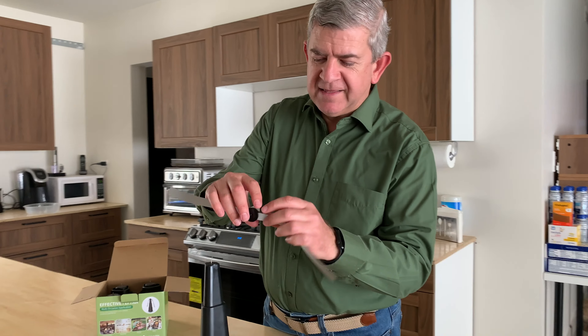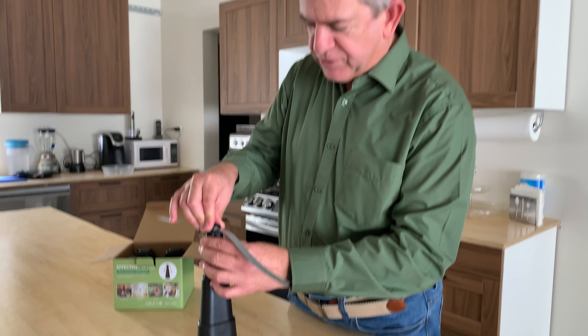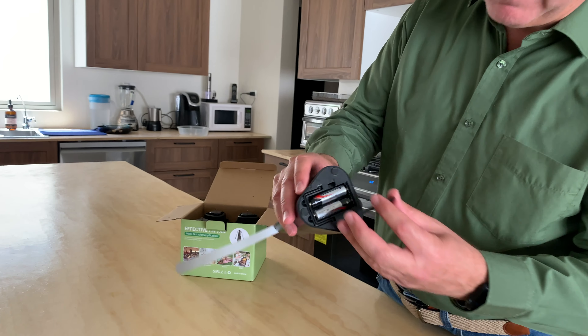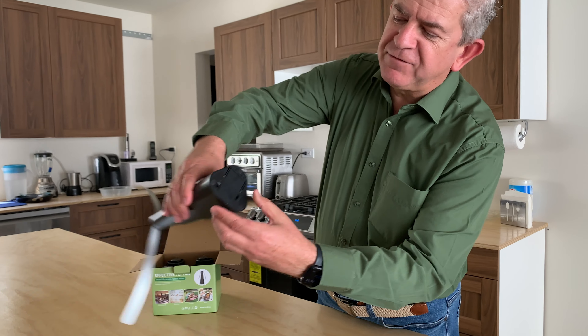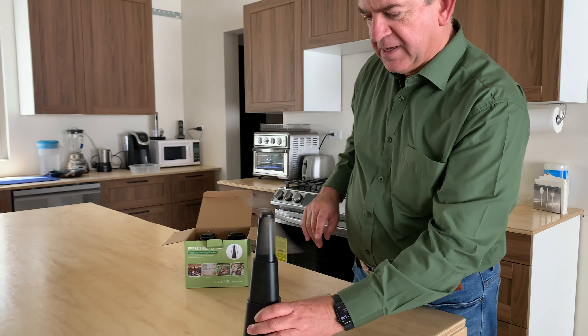You get this reflective accessory and you put it here. They work on two AA batteries — any kind, regular or commercial — and you just have to turn it on. It will start going around and create a reflective effect that will make the flies go away.